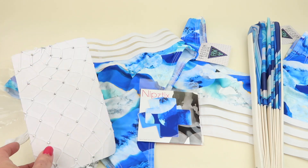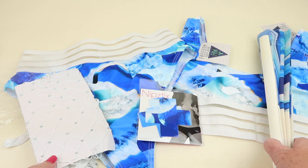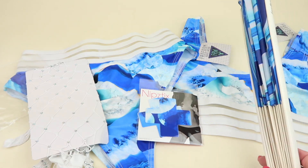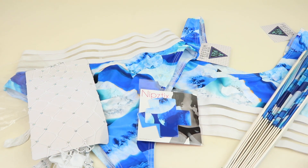So to recap, you get the swimsuit, the little pasties, the tights or hosiery, and the fan — that's everything in the box. They do have a retail site where you can buy swimsuits, and I'm pretty sure there's a coupon code linked below.